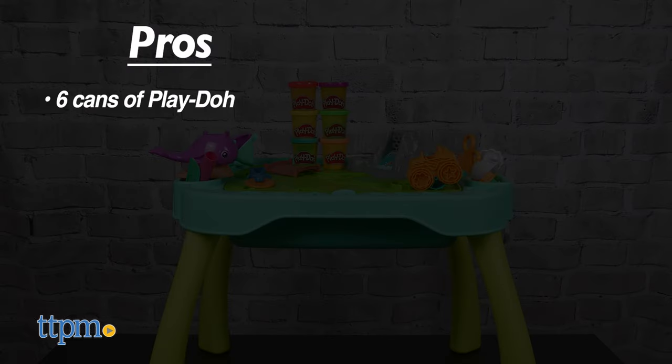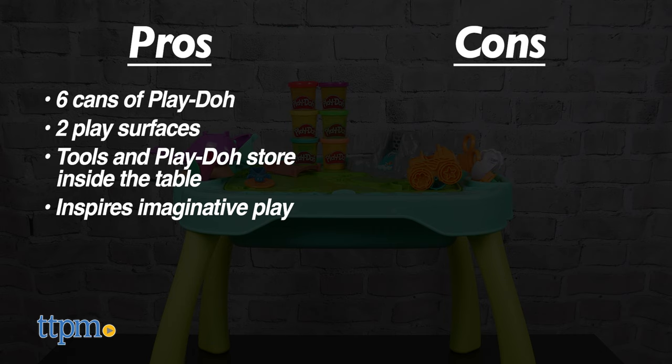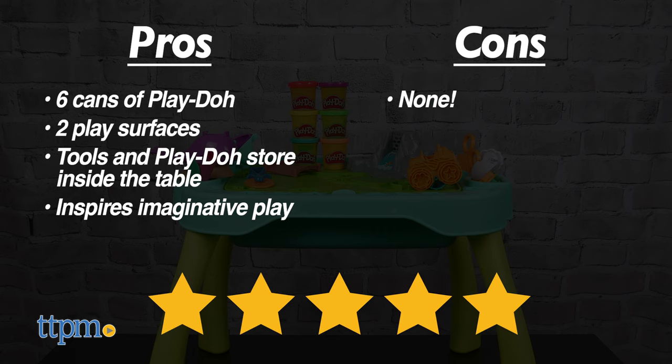The pros are it comes with six cans of Play-Doh, it has two play surfaces, all the tools and Play-Doh store inside the table, and it inspires imaginative play. I don't really have any cons, so I give this five stars.